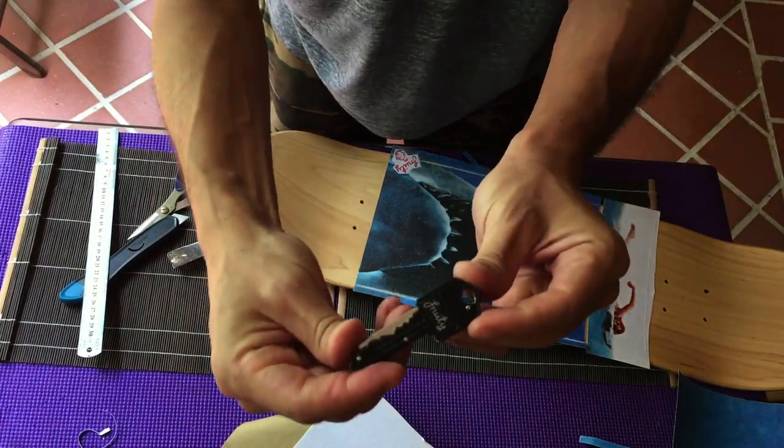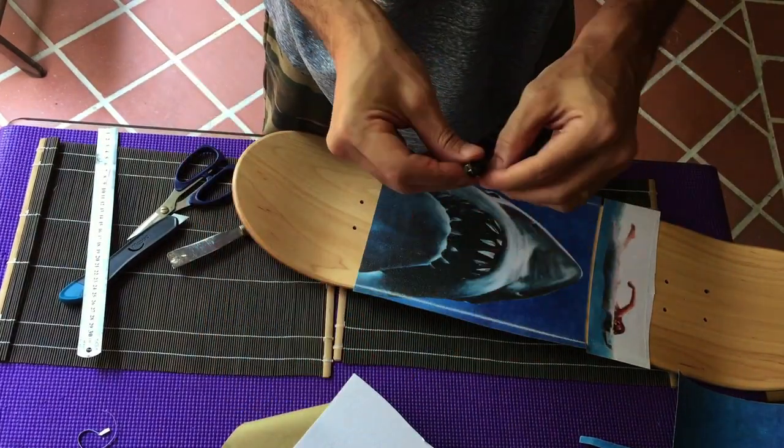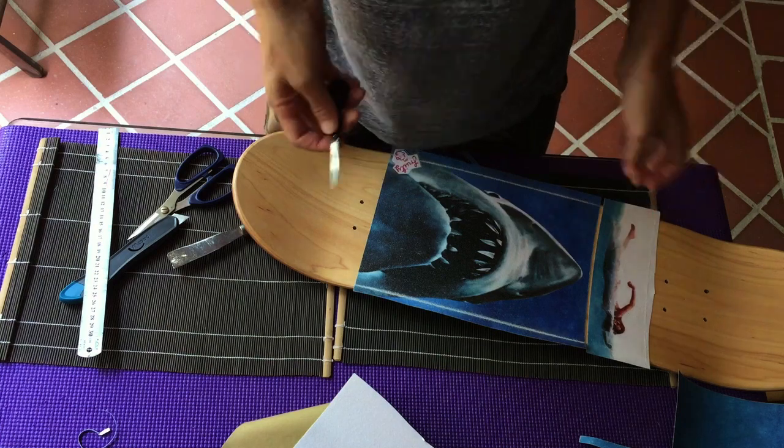Over here I'm using the Fruity Grip keyring knife, which was really sharp. It made cutting the side of the grip tape very easy.